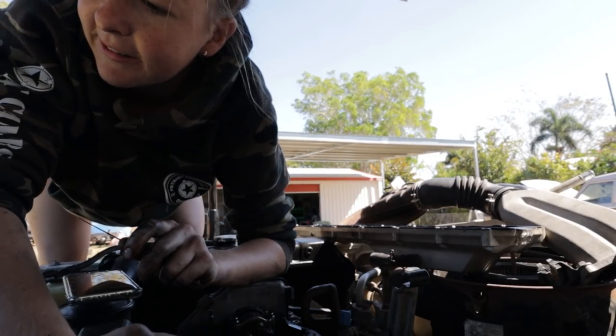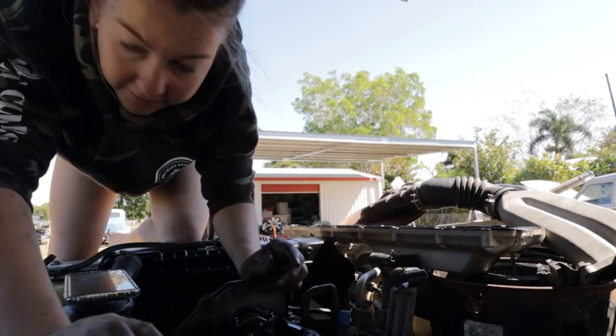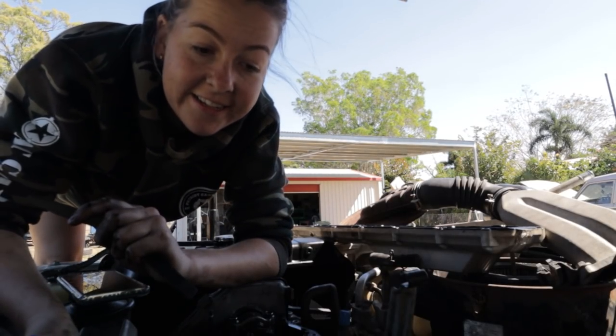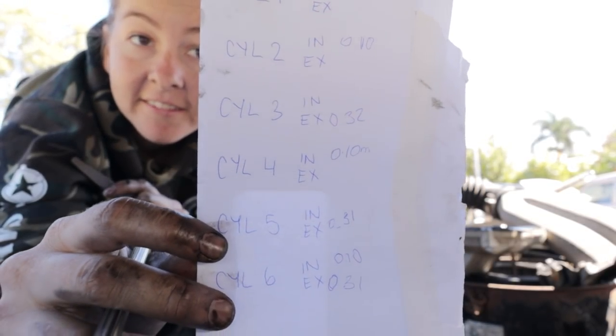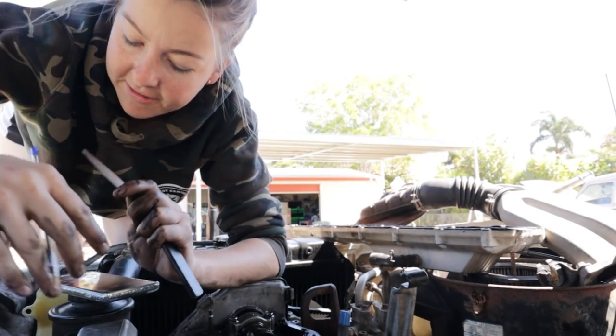Cylinder five exhaust. Okay, so that is all those done. I've just written down what I've measured — putting all the numbers down. Now we're going to wind it over and do the other side.